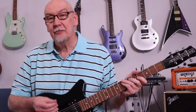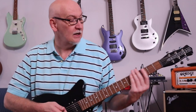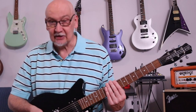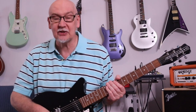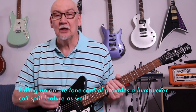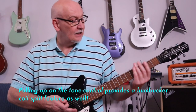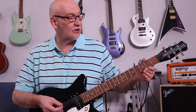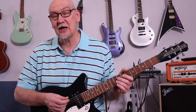Everything about the fretboard feels great, everything sounds great and works well. Very simple controls — it's just a three-way toggle switch, a volume, and a tone control, so everything else you want to do you'll have to do through your amplifier. But they are extraordinarily comfortable guitars and very enjoyable in every sort of way.